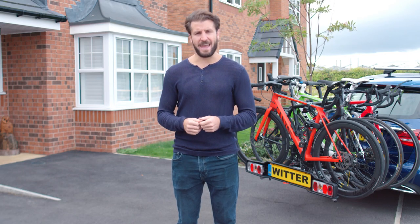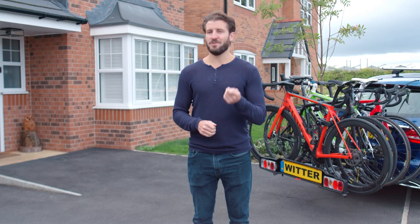I hope this guide helps you get out on your bikes safely and stress-free. See you on the roads!